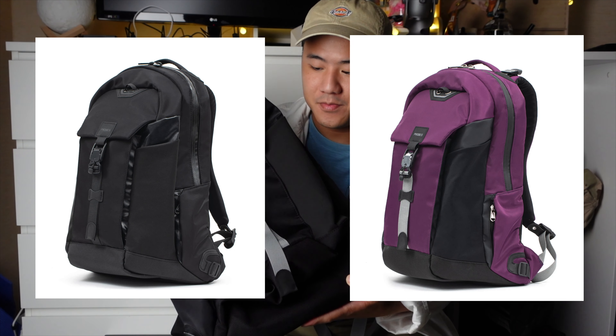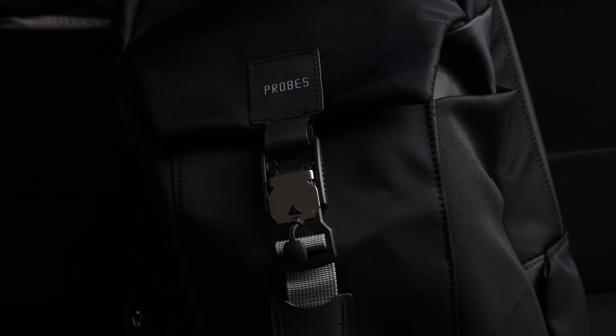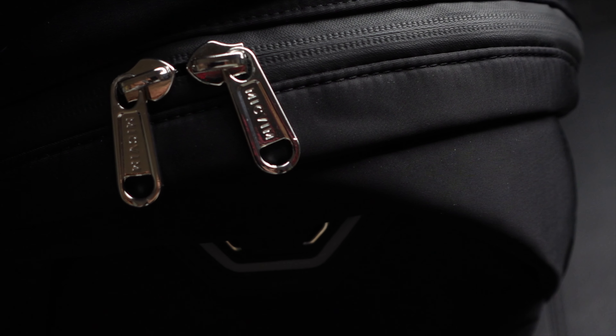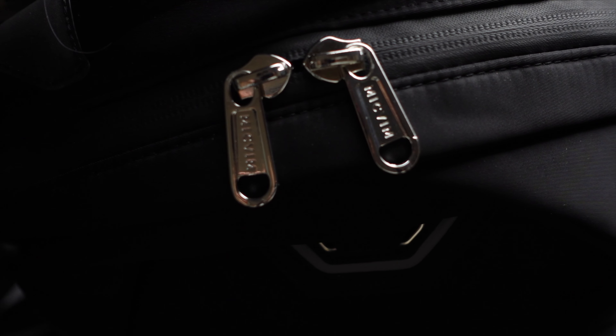The one I have here is a black and silver version. They have three colors in total: black, purple, and this one. This backpack can hold up to 26 liters in total, and the whole backpack is made out of water-resistant nylon, alongside water-resistant zippers — as you can see right there.